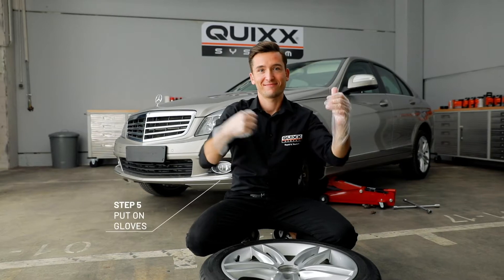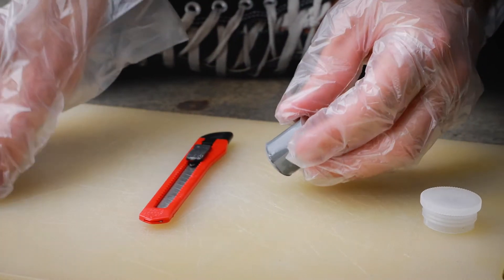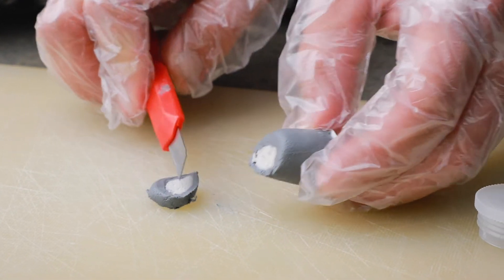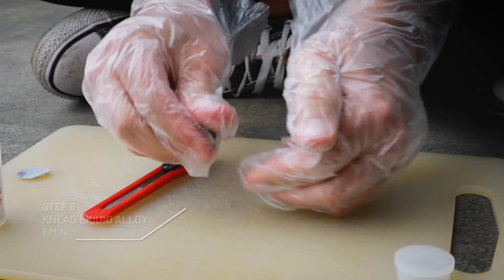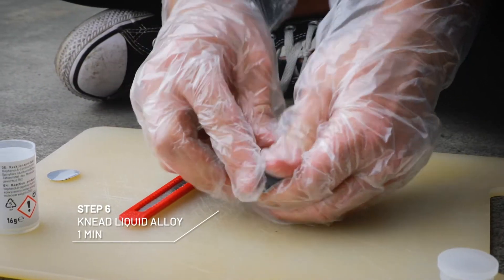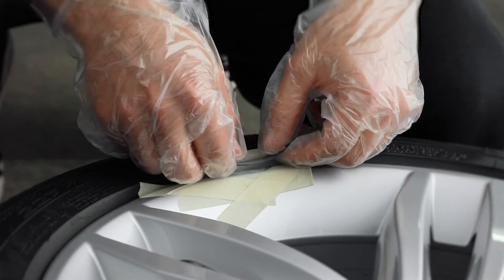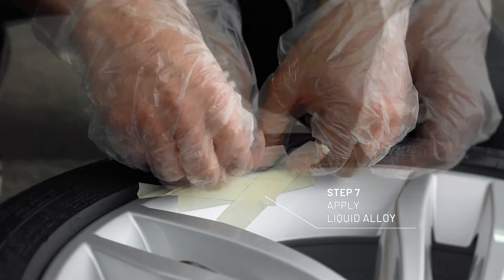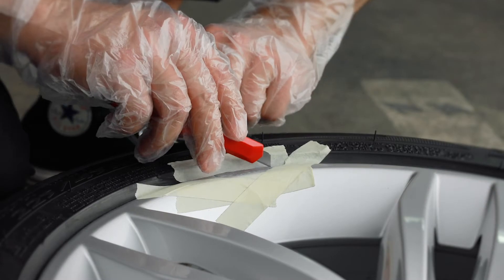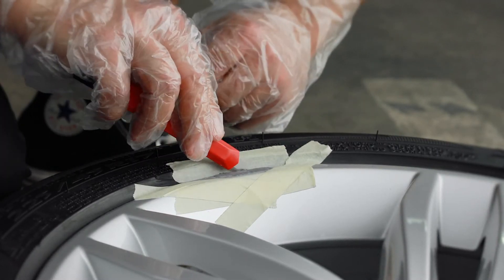Now get in the gloves. Cut off the suitable amount of liquid aluminum and put the rest back into the container. Mix well for a minute until you have a grey ball. Now apply the suitable amount of filling material to the damaged area until it has reached nearly the original shape of the wheel. You can work with your hands or use a knife.